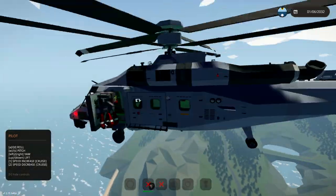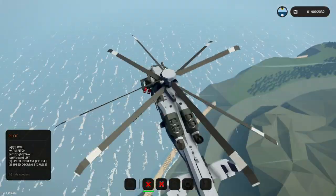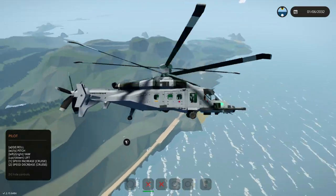We're not actually going to use the winches on this one, because we can actually land there. So let's turn off the altitude hold, the autopilot, and the cruise mode, and we'll actually land this thing on the ground, because it's relatively easy to do, I think.